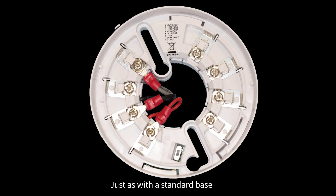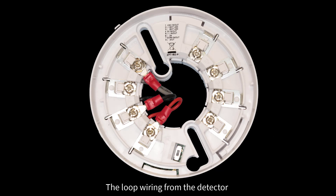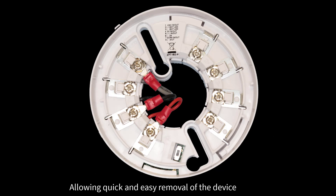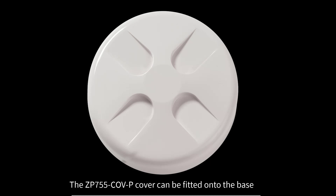Just as with a standard base, both isolator bases allow the detector to be removed or replaced without disconnecting the loop wiring from the detector. ZP7 detectors plug into the base unit with a simple twist and lock action, allowing quick and easy removal of the device. Also, if you don't want to connect a device to the base, the ZP755-COV-P cover can be fitted onto the base.